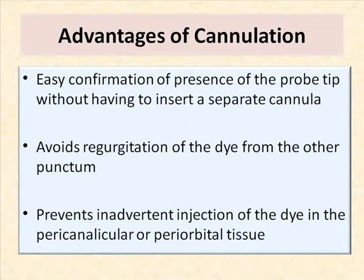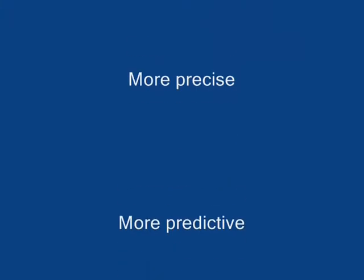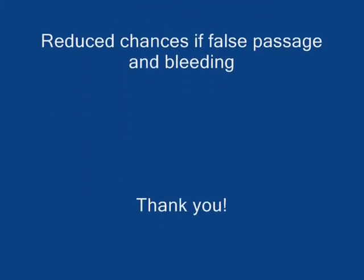The advantages of cannulation are that it allows self-irrigation of the cannula without any regurgitation or inadvertent ejection of the dye. In my experience, smart probes make probing smarter by making it more precise and predictive, reducing false passage or bleeding. Thank you.